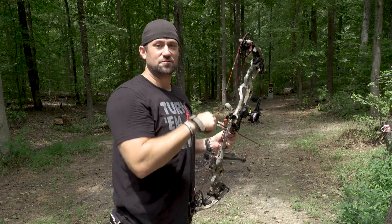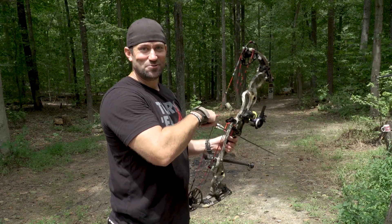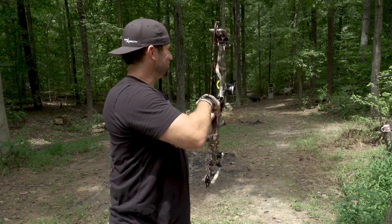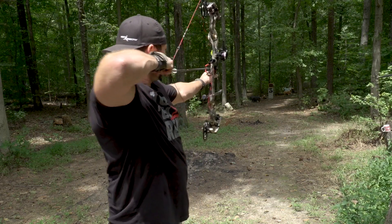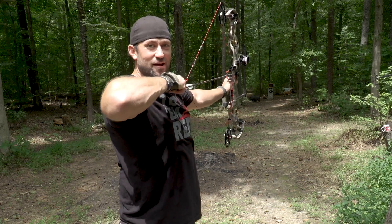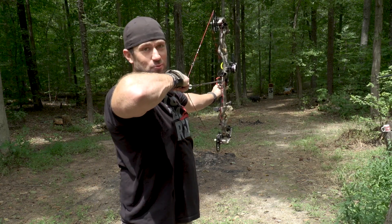I can't take credit for it — I stole it from the show Justified. Boyd Crowder said you got to remember your ABCs: always be cool. So every time I draw my bow, I try to be cool and execute the shot, and then you can freak out, high-five, and get excited about the deer kill afterwards. But you've got to be cool in the moment.